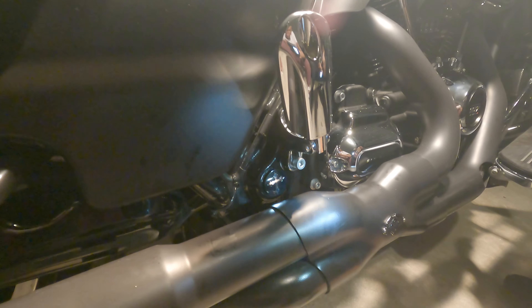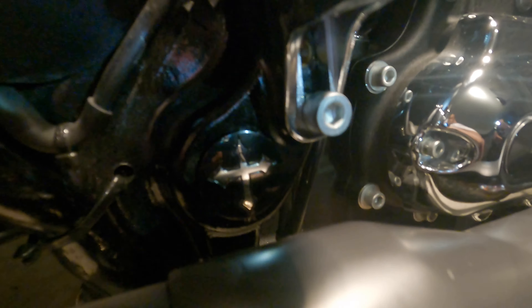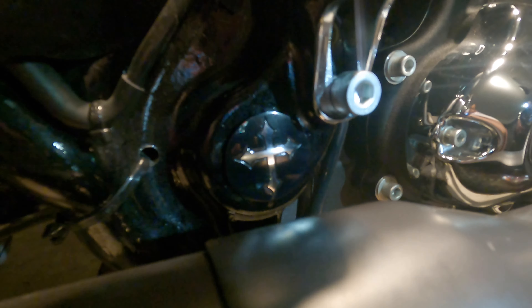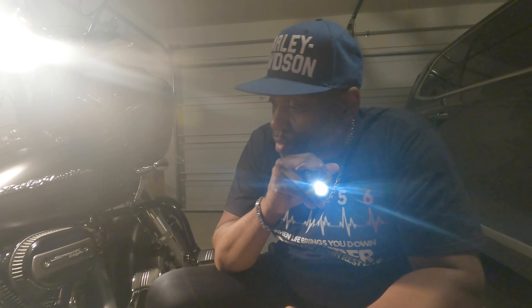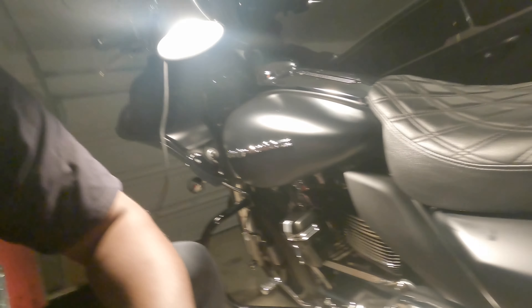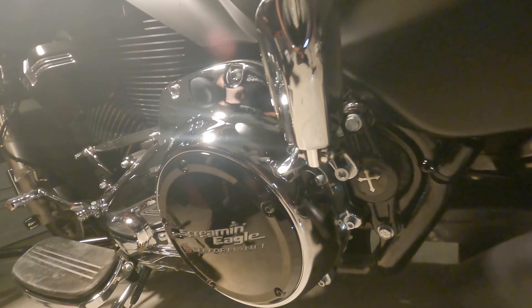Getting a close-up feel on it — that's your swing arm cover there. It looks good on the bike. I love it. Now I'm going to get the other side installed and get back with you to show you everything that I've done. That's the swing arm covers — hope y'all like them.